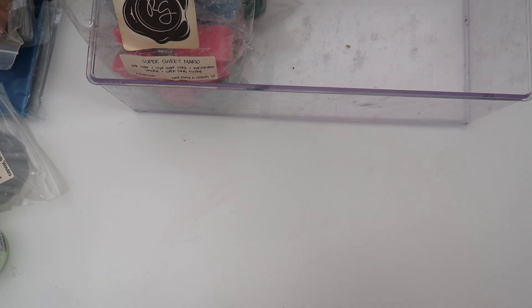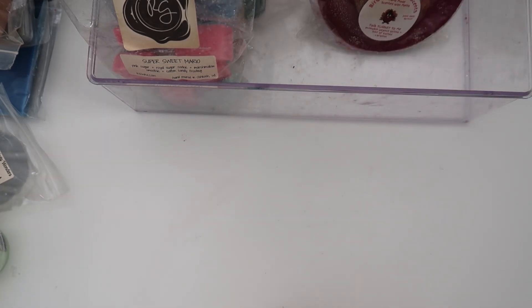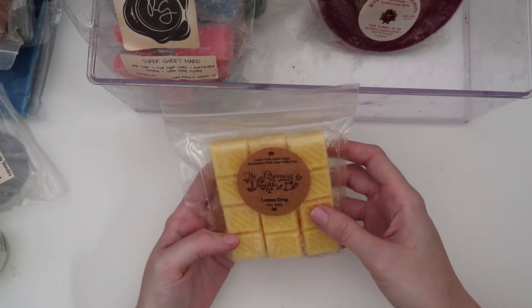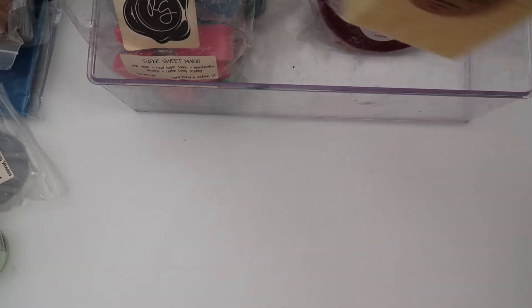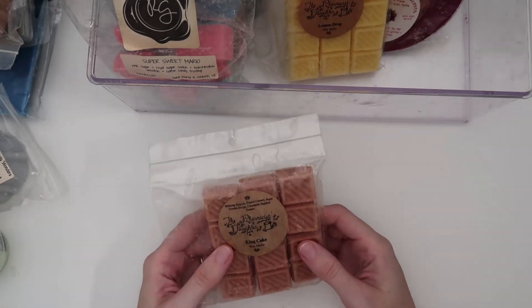I have some more Pharmacist Daughter. First is Lemon Drop: lemon curd, lemon sugar, marshmallow fluff, and sugar waffle cone. It's a very clean lemon — I bought this as part of a collection. It's not my favorite, but I'll melt it, probably as a bathroom scent.